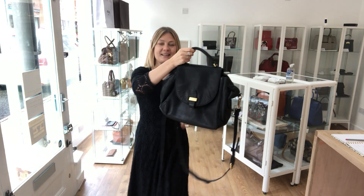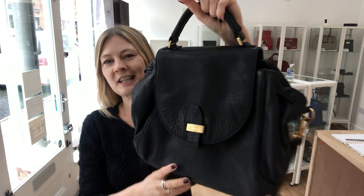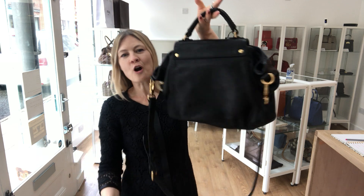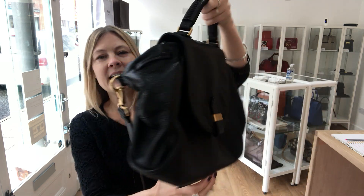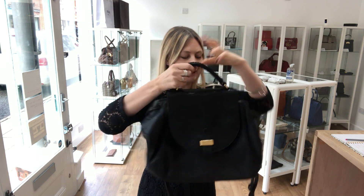Hi guys, so I love today's bag. It's Marc by Marc Jacobs. It's a top handle, shoulder, crossbody, multi-way bag, and absolutely lovely. I'll tell you why I love it.